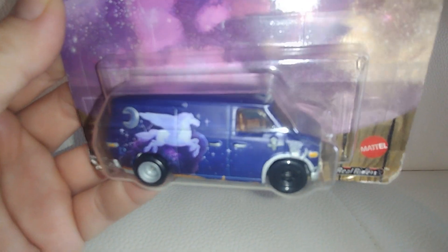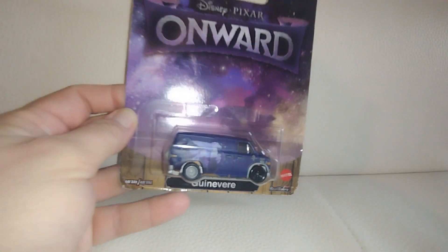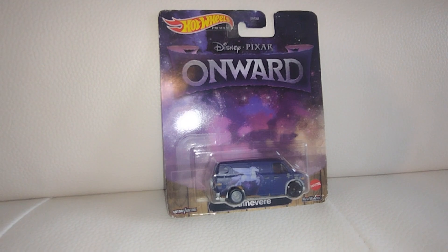We picked up this little car once it was out in stores. My kids also have the Gunevir in a McDonald's toy — a bigger plastic toy. So it's very cool.